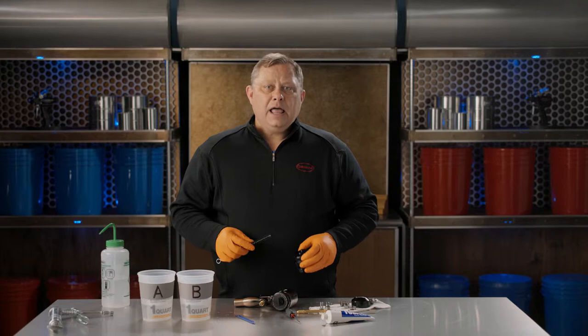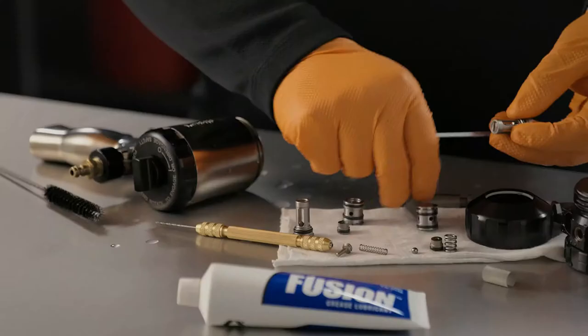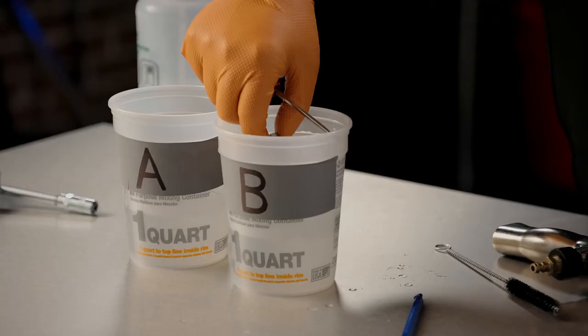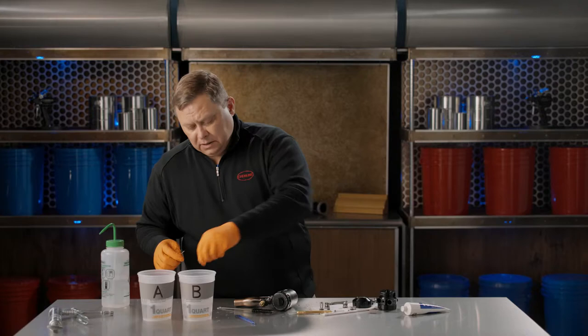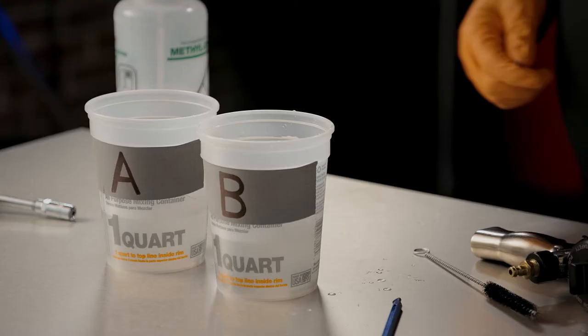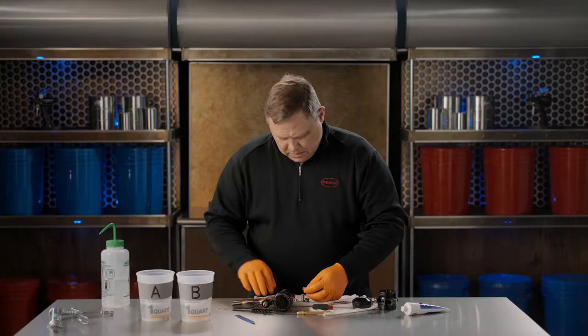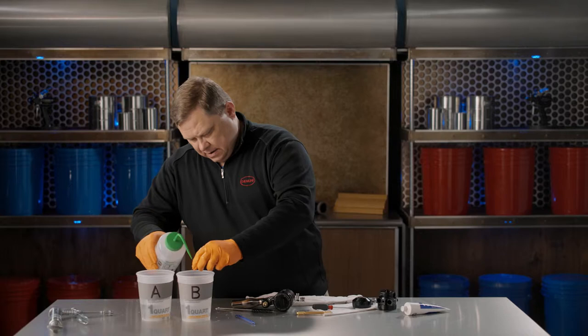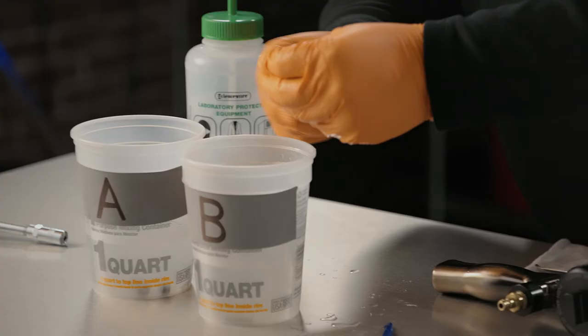When we replace the mix chamber, we'll also want to change the side seals. Take the 60-mesh filter off and put that into the B side. Move the post, the ball, and the cartridge itself — side seal and side seal cartridge. Clean with MEK, and use the brush when needed to remove any grease or any built-up poly. Then address the filter cartridge itself.